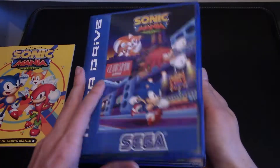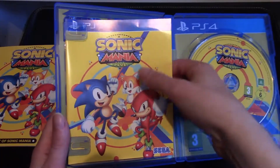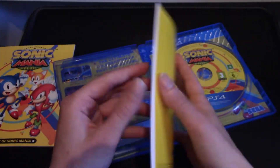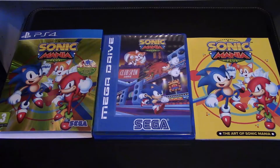Here's the disc art and we also have a manual that comes with it as well. It's not quite as exciting as the art book, but it's still really cool to have that. So there you have it.